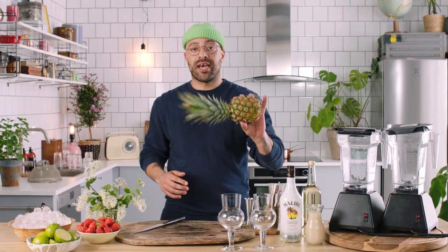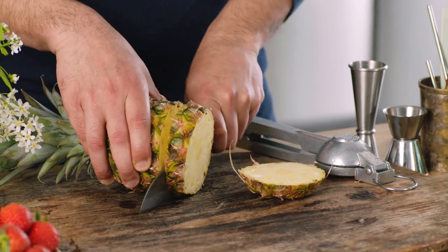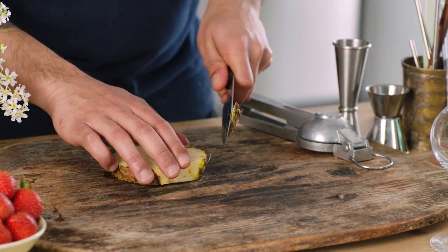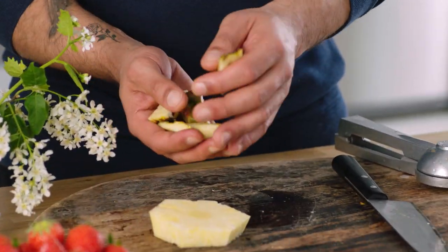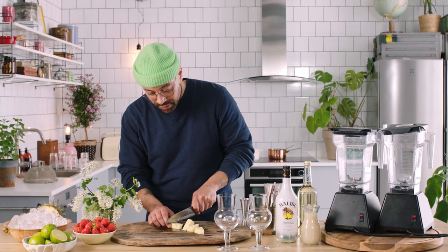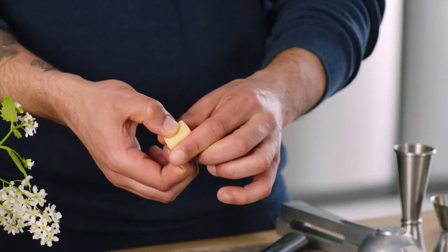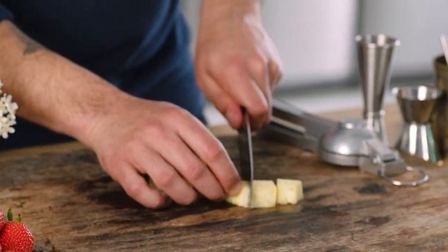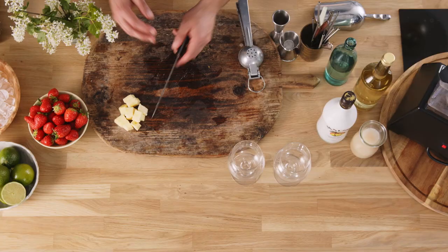We're gonna start prepping our ingredients. We need a nice good chunk of pineapple — you're only gonna need one ring, roughly about one inch thick. Take all the skin off because we don't need that in our drink. Chop out the core — we don't want to put the core into the blender because it's super hard and that's gonna mess up the whole texture of our drink. Chop this one ring up nicely into small chunks and put that to one side — that's gonna be for our piña colada.